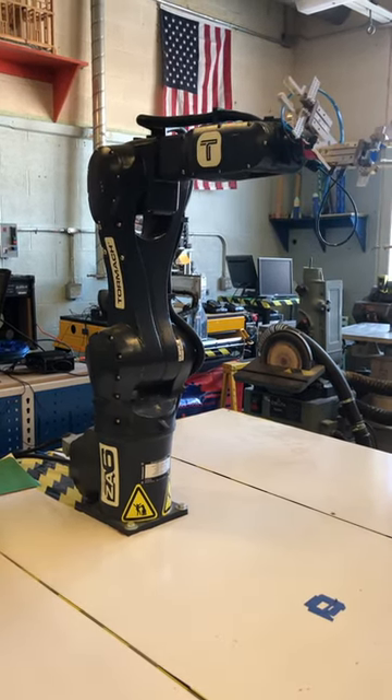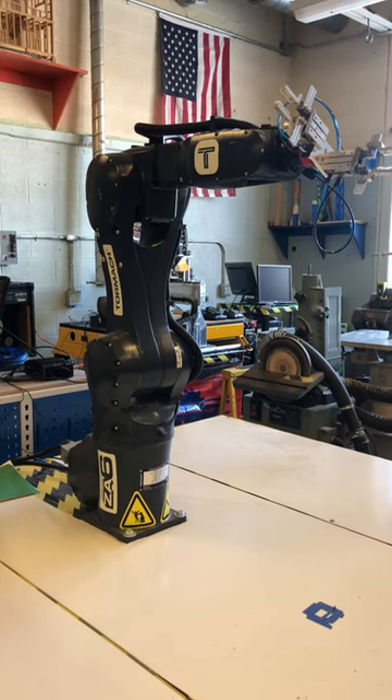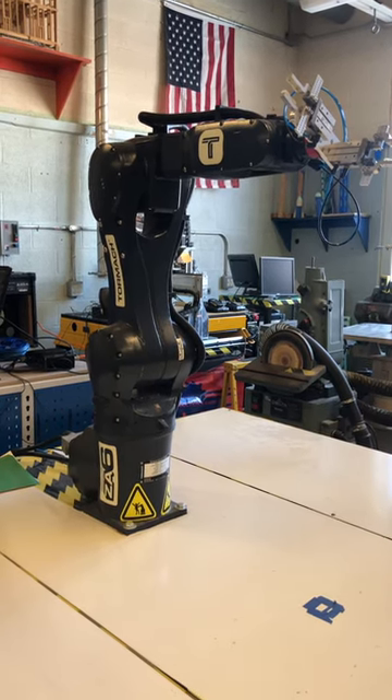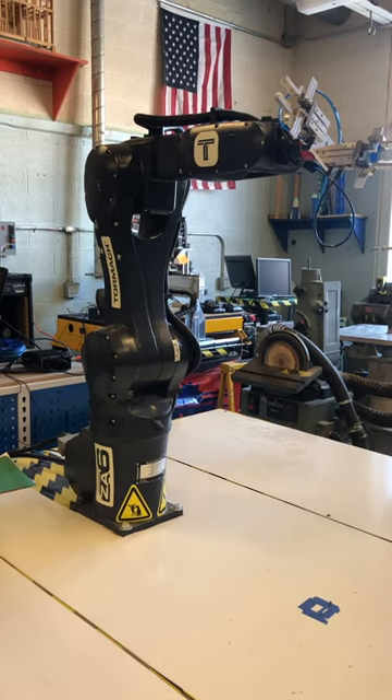Each joint uses a servo motor to rotate the joint and an encoder to tell the computer what position the joint is in. The control computer tells the servo motor when and how far to go based on the commands in the robot program.